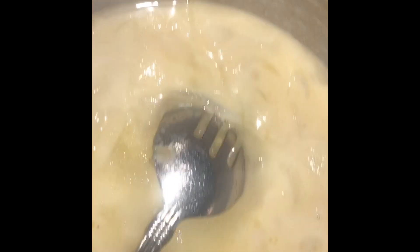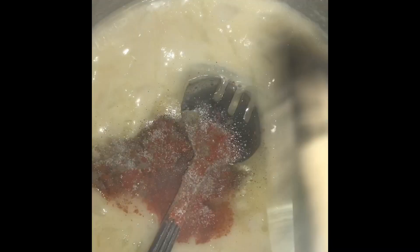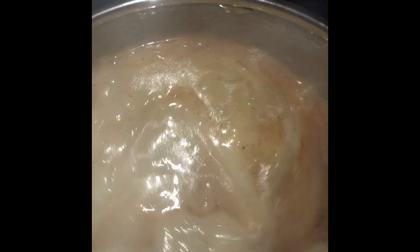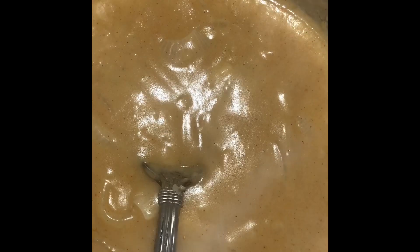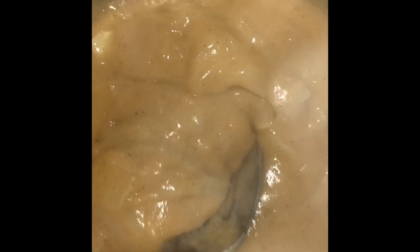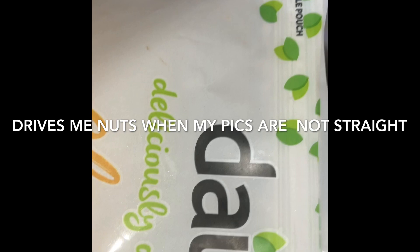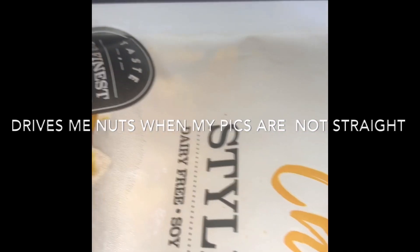The roux is getting a little thick so it's time to add the vegetable broth. If you need to add more water you may. I'll layer the potatoes, then the roux, then the cheese — potatoes, roux, cheese in that order. I'm adding seasonings: Himalayan salt, pepper, paprika, and cayenne pepper, both for color and taste. It's getting thicker but it's ready for the taters. I'm using vegan cheddar and mozzarella — same brand.